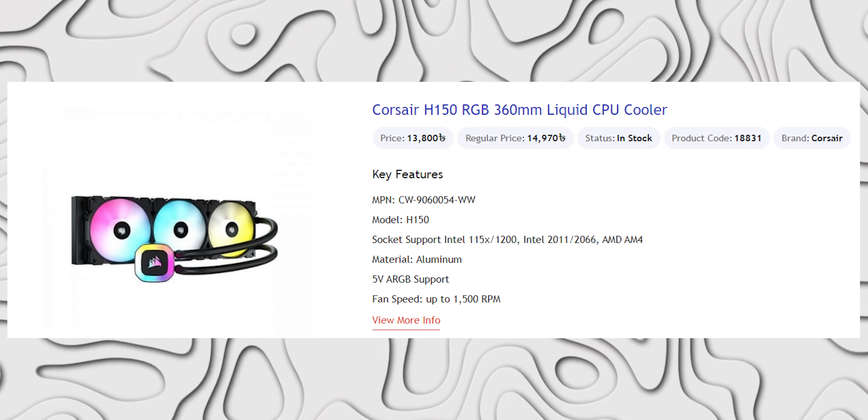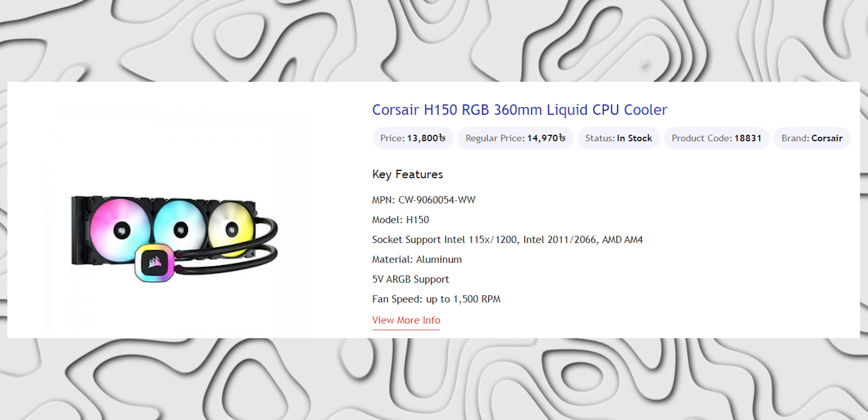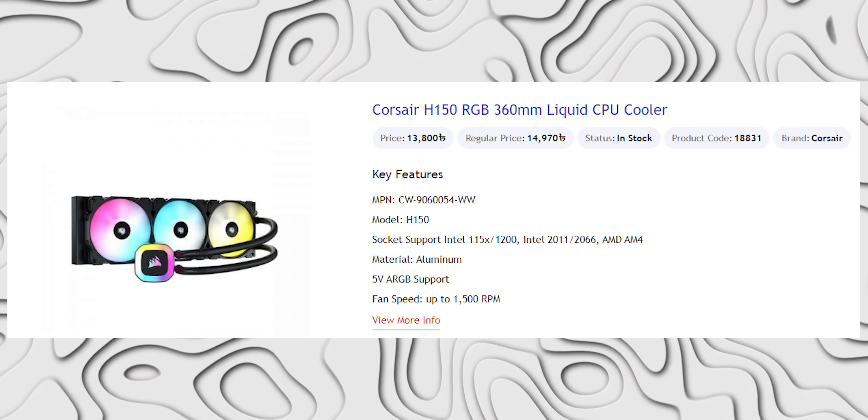Corsair H150 RGB 360mm Cooler at 10,880, 3-year warranty. We will do cooler reviews and compare them. We saw Thermal Right and Deepcool among these brands.